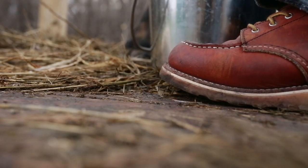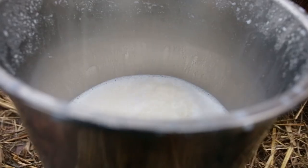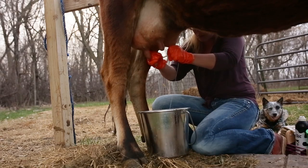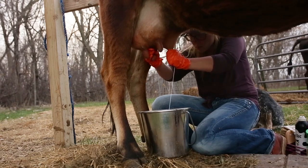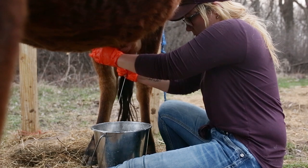Properly hold the teat by wrapping your thumb and your forefinger around the base of the teat. This will trap the milk in the teat. Then start squeezing with the thumb and index finger and work your way all the way down until you reach your pinky. As you start becoming more fluent with your milking and the milking process, this will all become much quicker and much easier.